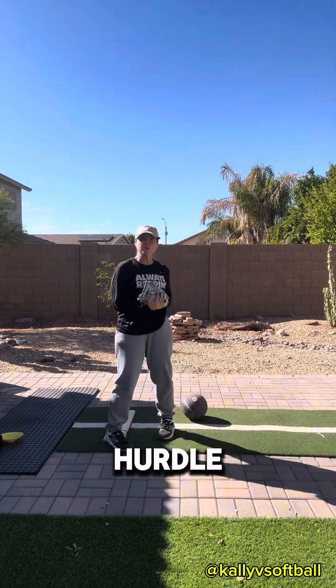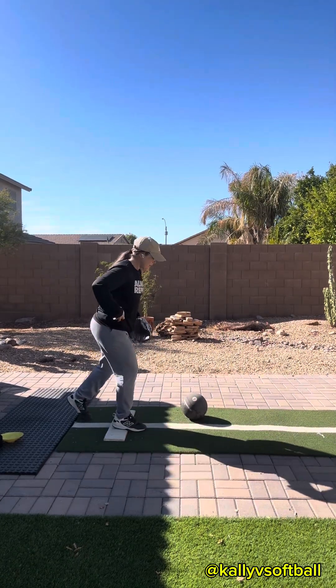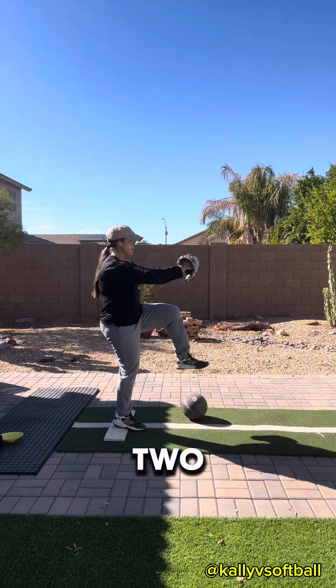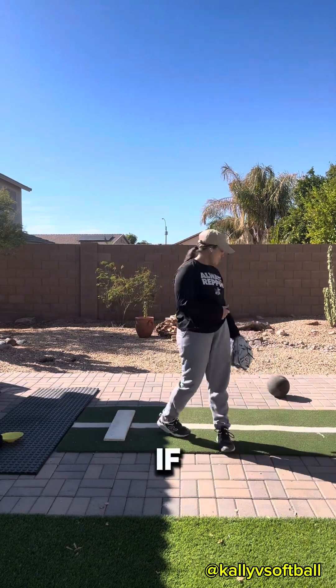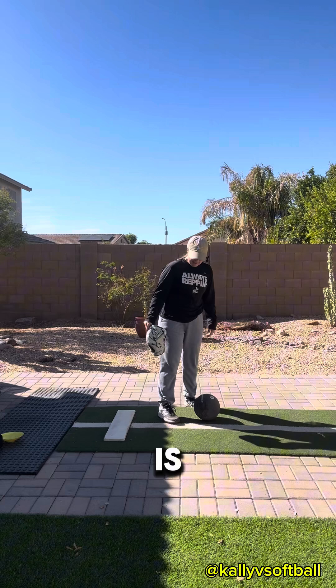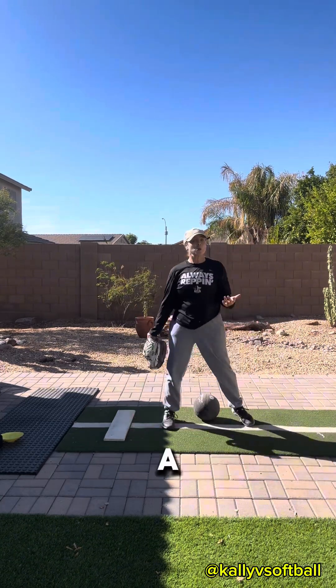If you don't have a medicine ball, you can use a soccer hurdle, another glove, or a small cone — just make sure it's challenging enough to get you up and over. So what I'm going to do: one, two — pause, feel it — three, from here I'm going to pitch, four. If you happen to hit this during your drag, that's actually really good feedback, because it's telling you your drag is in a really good place.